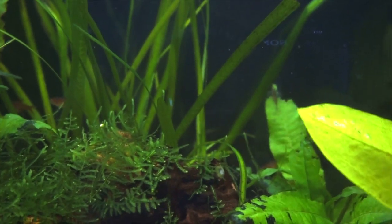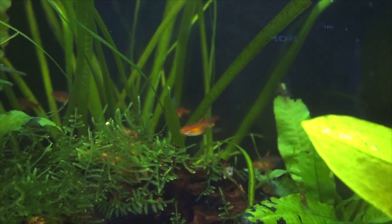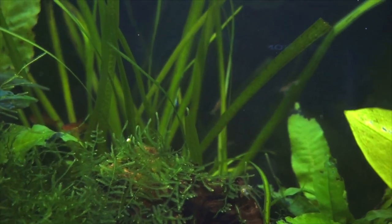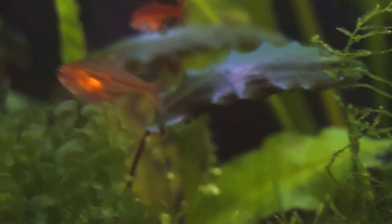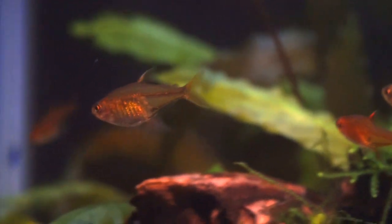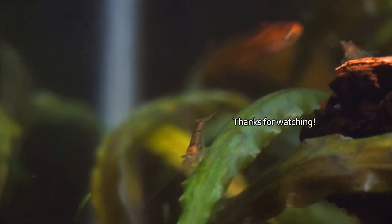As a beginner into this hobby, would I recommend ember tetras? Yes I would. If you are starting out or looking to get these as one of your first fish, I would say there are some easier fish to keep, but as long as you keep their diminutive stature in mind they are worth that little extra effort. And as always, thanks for watching.